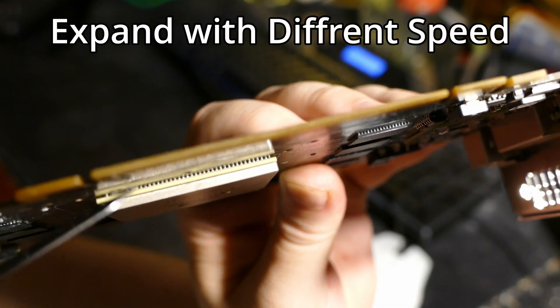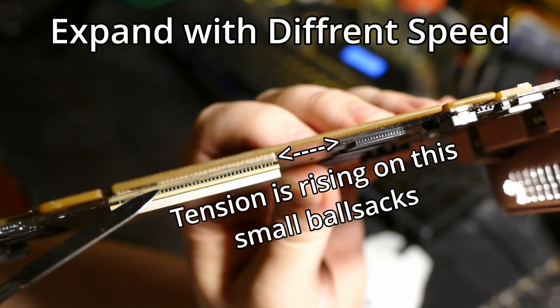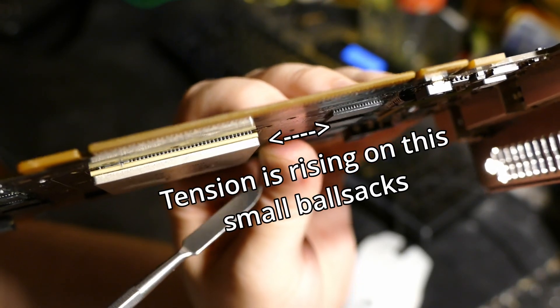When you play games it's heating up and expanding, and when you turn off your computer it's cooling down and shrinking. Every time you heat up or cool down your graphic card, the components on the PCB expand or shrink at different speeds because they are made of different materials and the heat spread is uneven. That puts tension on the connections between those components, eventually leading to mechanical damage and disconnection — that's when your graphic card dies and the black screen happens.